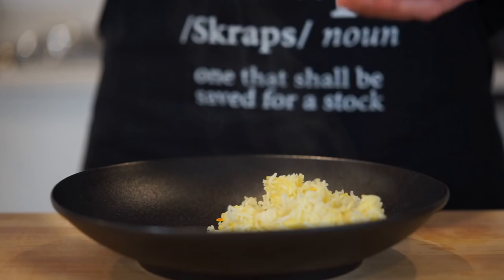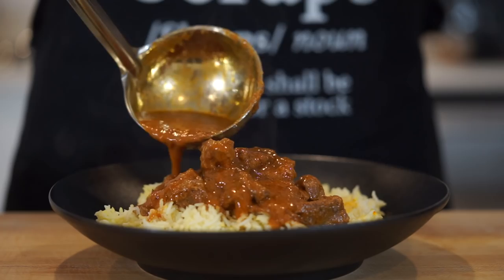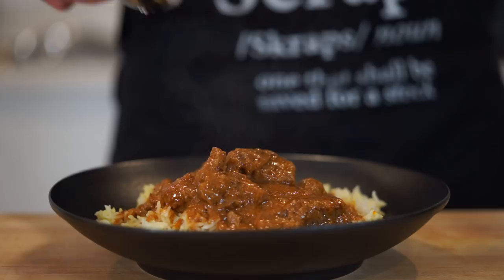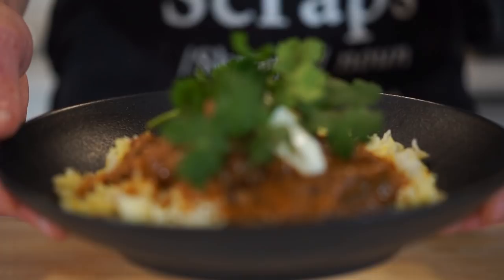For serving, you can do it however you'd like, but I like to place down a nice pile of the delicious saffron rice into a bowl, then come through with the tender lamb sitting it nicely into the rice. Pour over the full-flavour sauce or gravy, completely covering the lamb and rice.